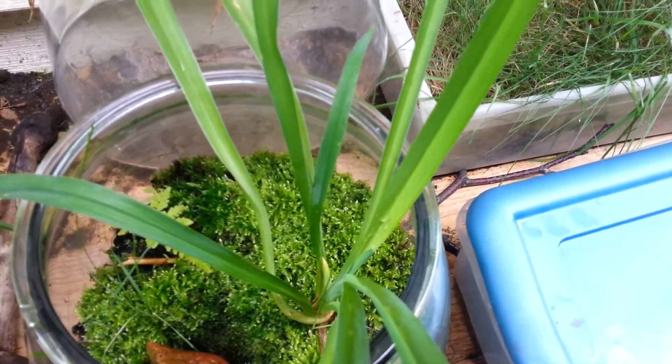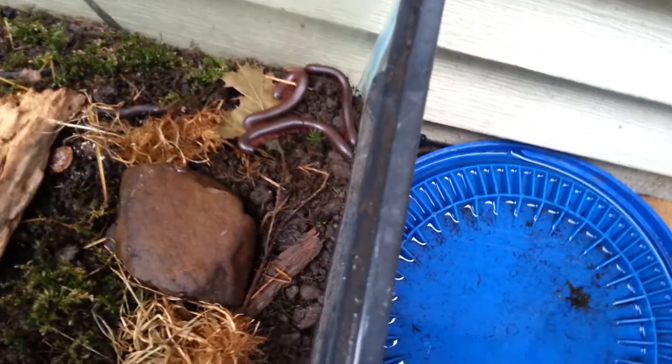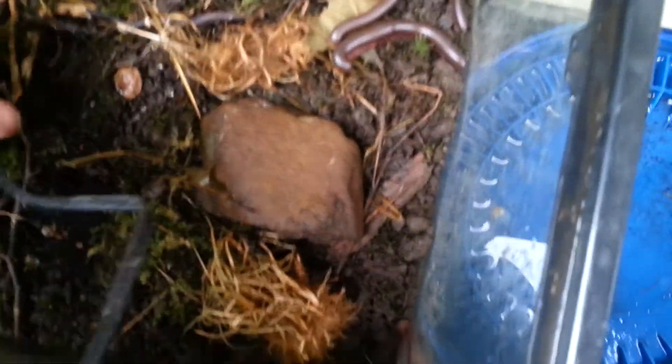You don't see them that often. But in the vivarium, sometimes when I flip the rocks or the piece of wood, I often see some beetles. There are some baby isopods slowly starting to grow out.